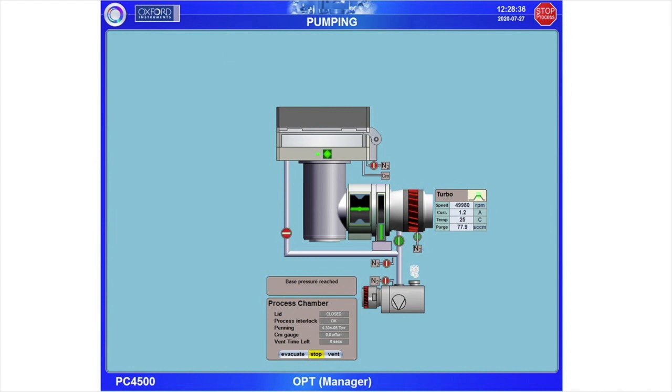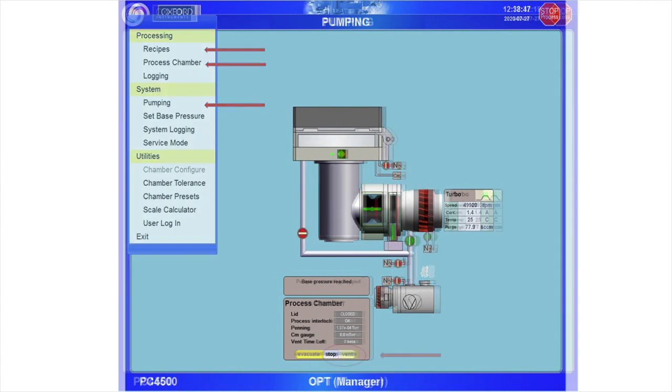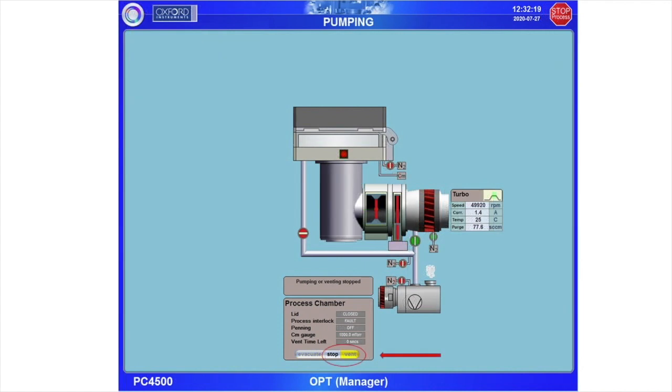Navigate to the pumping screen if not already there. To navigate between screens, use the circular icon located in the upper left corner of the screen. The three screens that you will use to operate the tool are Recipes, Process Chamber, and Pumping.